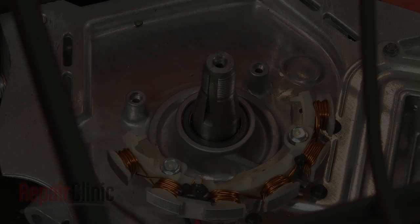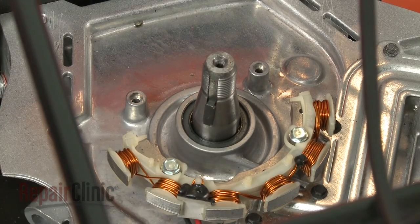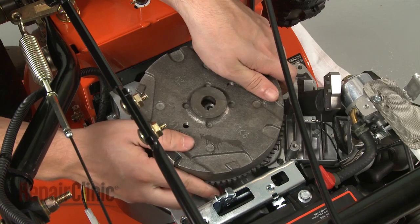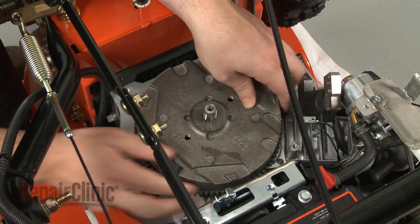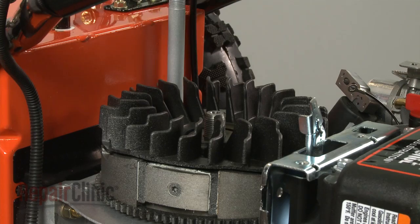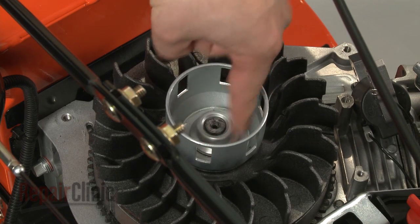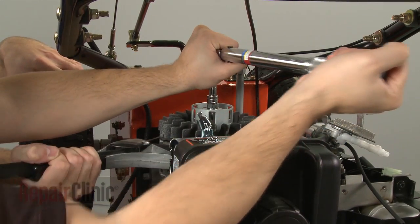To reassemble the engine, first insert the flywheel key into the slot in the crankshaft. Reposition the flywheel by aligning the slot in the flywheel with the flywheel key and sliding it onto the crankshaft. Replace the fan and the flywheel cup and thread the nut. Secure by torquing the nut to manufacturer specifications.